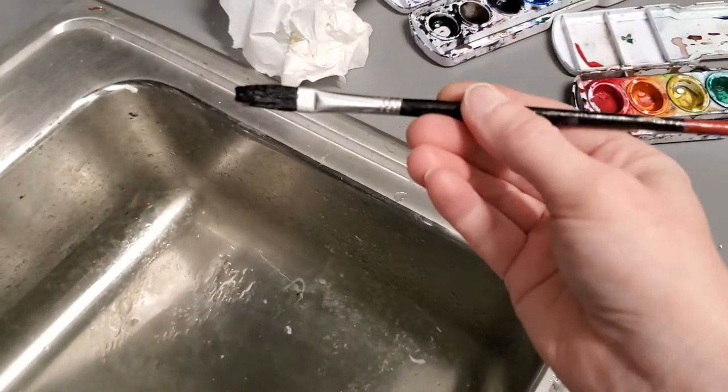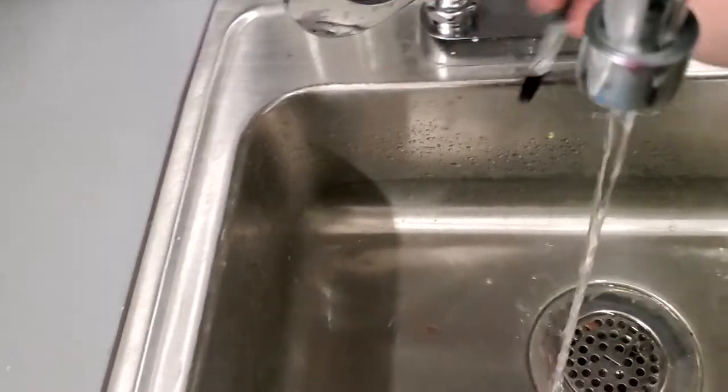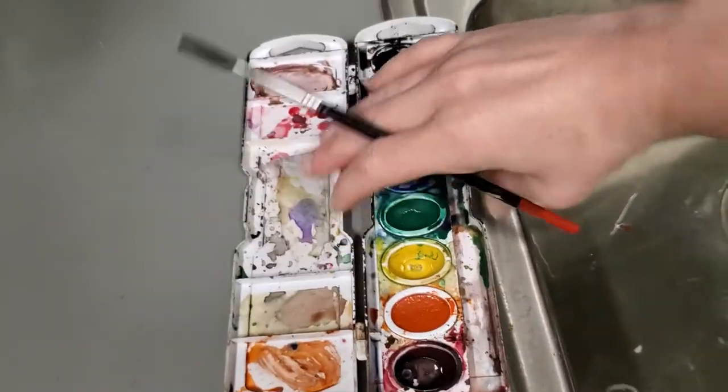All you need is a brush like this that's going to hold a lot of water. Go ahead and turn your water on — I like to use hot water, it works really really well. We're going to bring our palette over here.